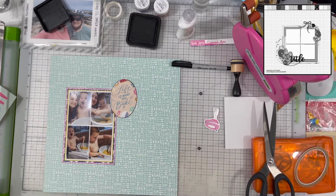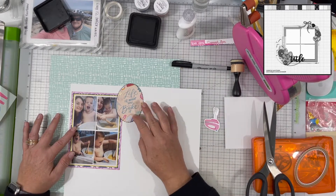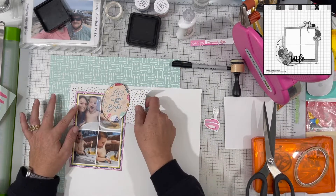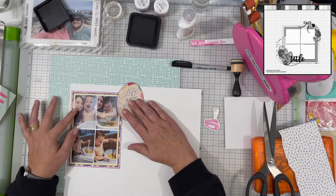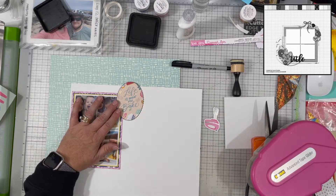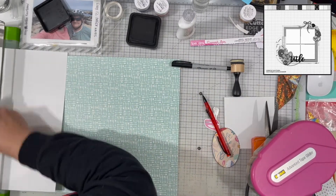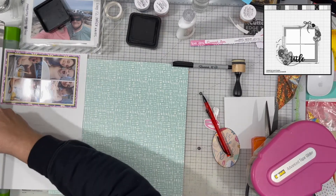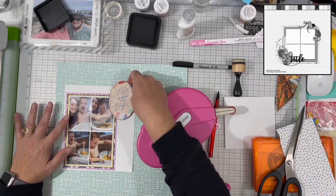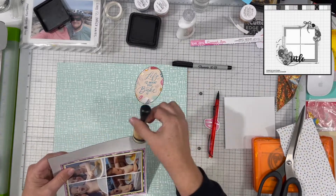I'm inking everything up with black distress ink just to create differentiation between all the layers. I'm figuring out what I want to do here — I don't really like the die cut piece hanging off the edge of the photos, so I'm going to create a little frame for it. I'm layering another piece of white behind all those colors and marking where I want to cut it.